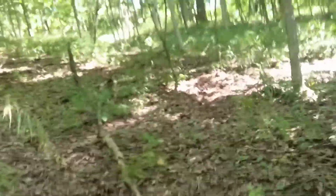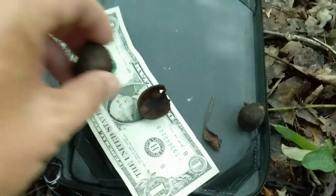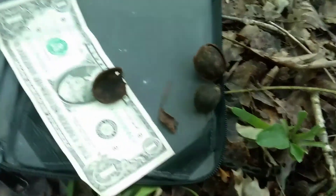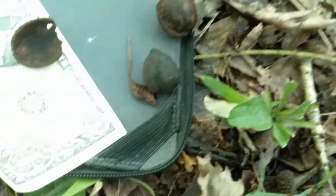Just a reminder: the nuts on the pig nut hickory have a very thin shell. I'm taking one out right here, and I've got that dollar bill there for scale. It's a real thin shell, about an inch to two inches long. They're often teardrop shaped, and they litter the ground by the thousands here.